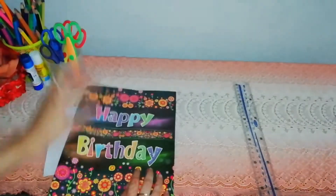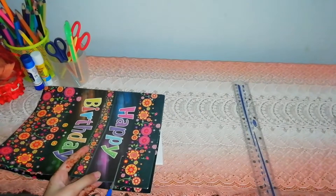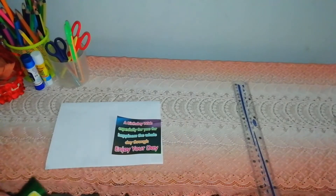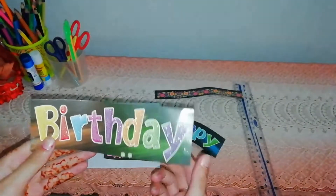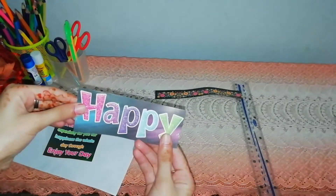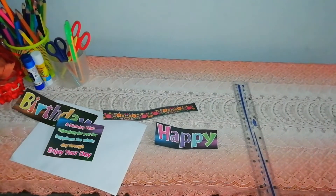Now cut it. Now I've got this thing. On the back side of this it is simple, and this is glitter — now I'm using glitter. I'm using this one because it has glitter, okay, now you can see.